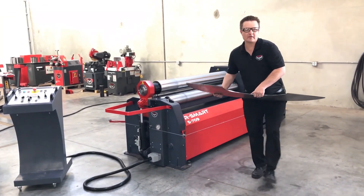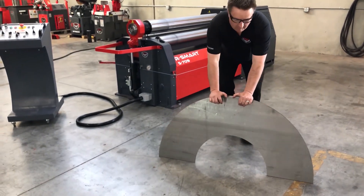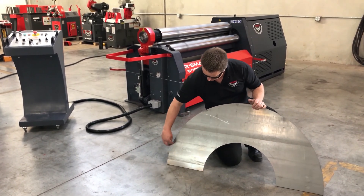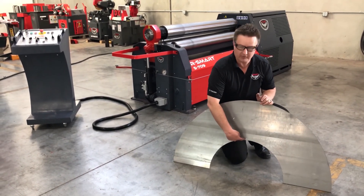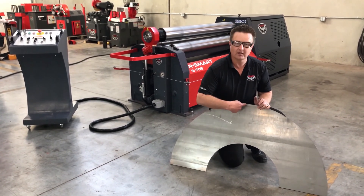I've got a blank here. This is a quarter-inch mild steel. Now, the big thing to think about here when I'm running a cone is I've got more material or distance on my major side of my cone than I do in my minor. When I roll this cone, I'm going to have a different radius here than I do here.